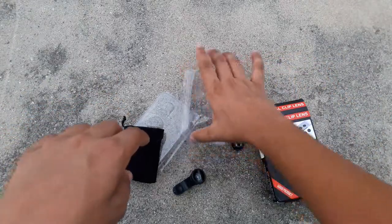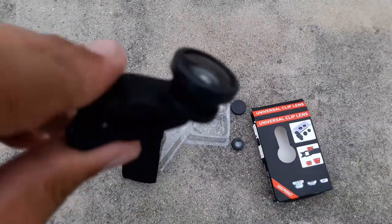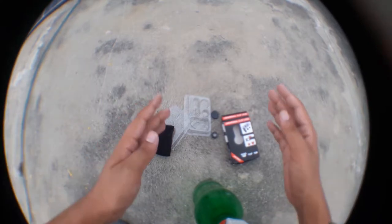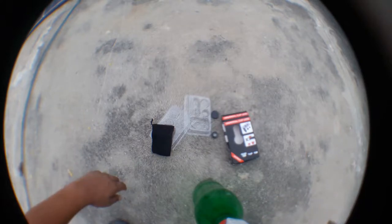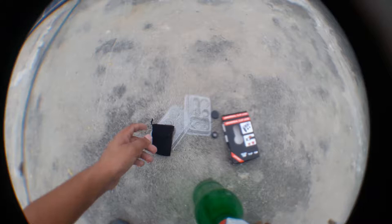Let's try the fisheye lens and see its result. I'm just going to simply clip it on the back of my smartphone. Once I have attached it, you can see it has widened things a little bit more and everything is looking nice.